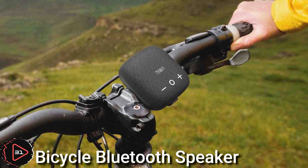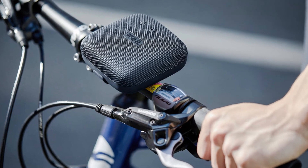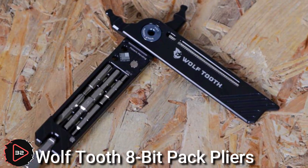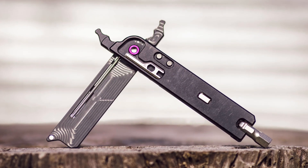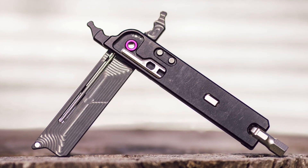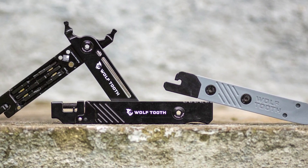A bicycle Bluetooth speaker is a portable speaker designed to be used while cycling. Wolf Tooth 8-Bit Pack Pliers are a type of pliers designed for use in a variety of settings, including outdoors, in a workshop, or on a bike.